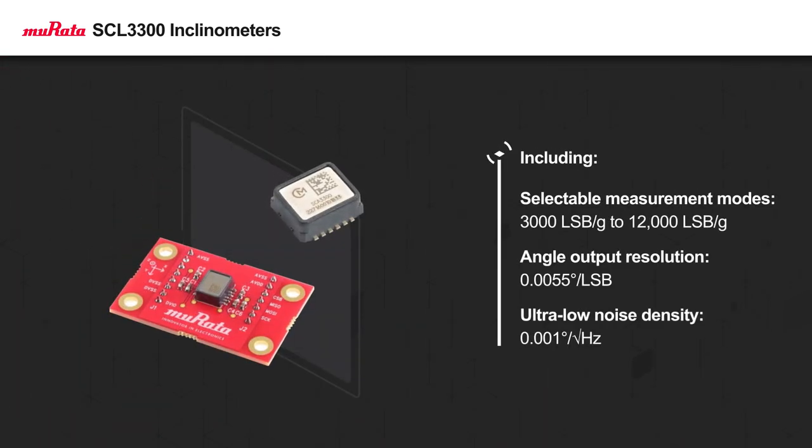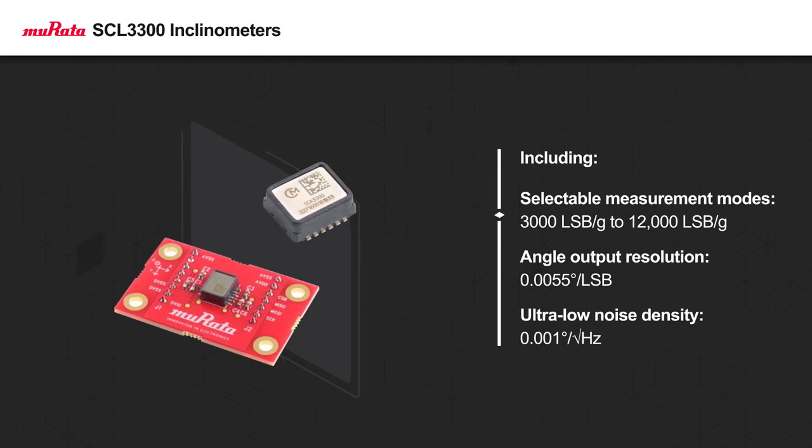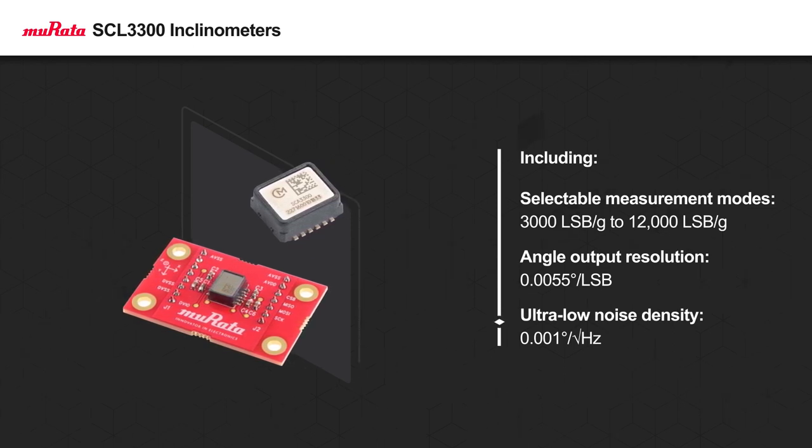The four measurement modes allow developers to optimize sensor performance to different application requirements, varying measurement range, sensitivity, and bandwidth. The sensors are capable of ultra-high resolution and ultra-low noise density measurements.